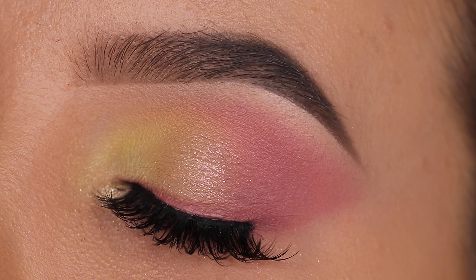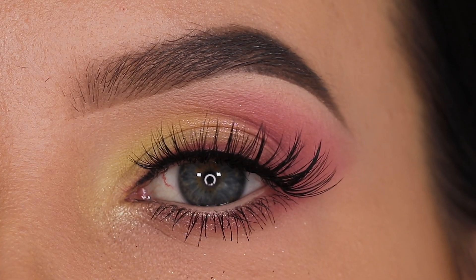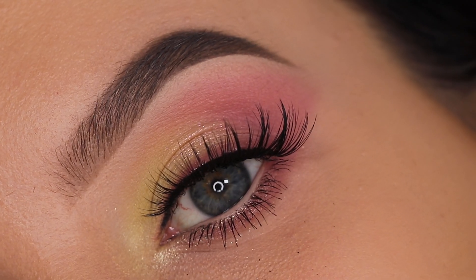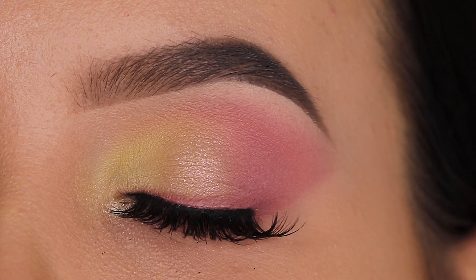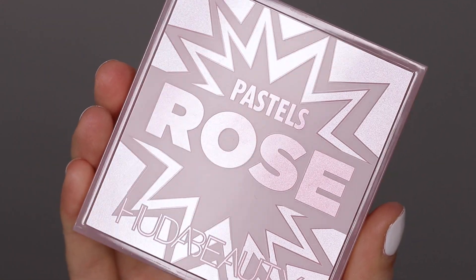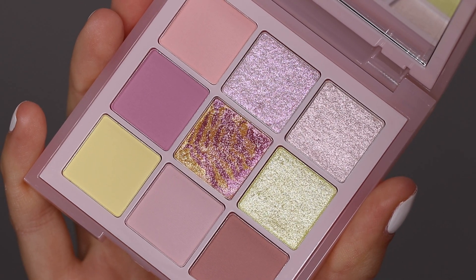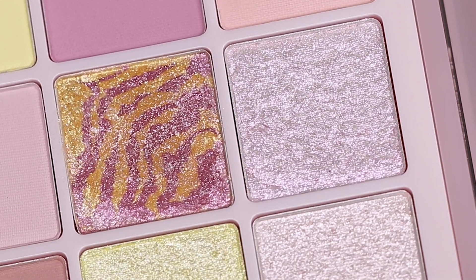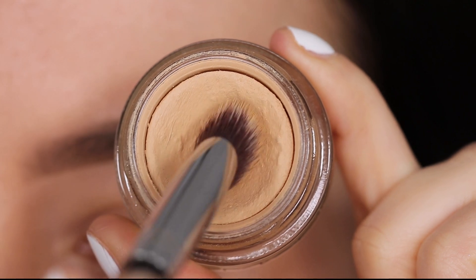Hey everyone, thank you so much for watching this video. I hope you're all doing well and staying safe. In today's video I am going to show you a pastel spring inspired eye look. The palette I'm gonna use is this one by Huda Beauty — it's from their new pastel collection. The one I'm using is the Pastels Rose palette. It has really soft pink colors, some yellows, and this palette just really screamed spring to me, so I thought it would be the perfect palette to create a spring eye look.